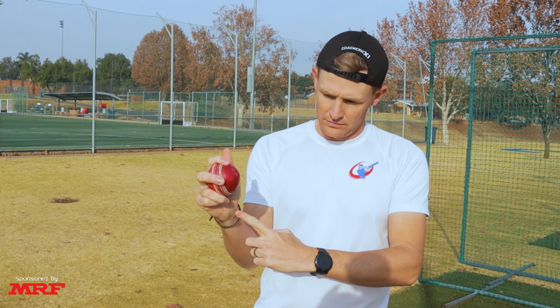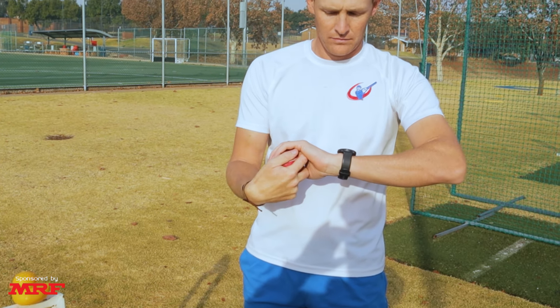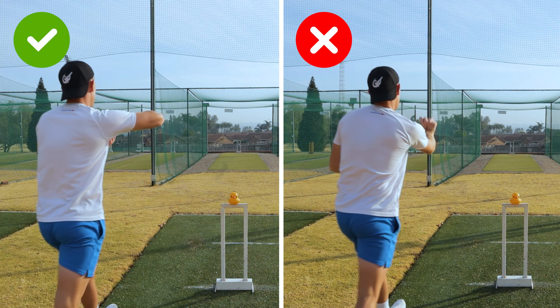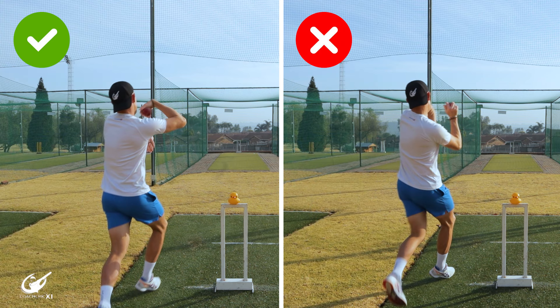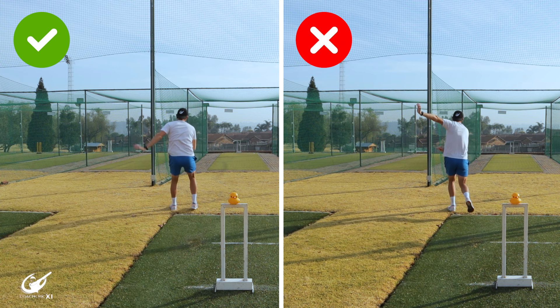The final wrist issue we see is where we do not cock our wrist to get it working over the ball. The wrist stays nice and strong through there, going over the ball without really getting around it, so it comes out more like a forced pushed-out slider which is going to drift into the batter.